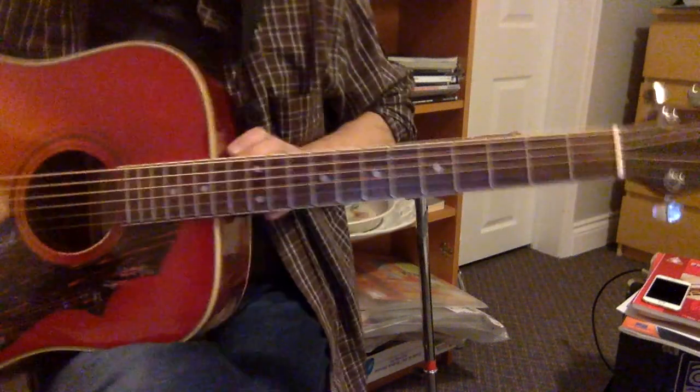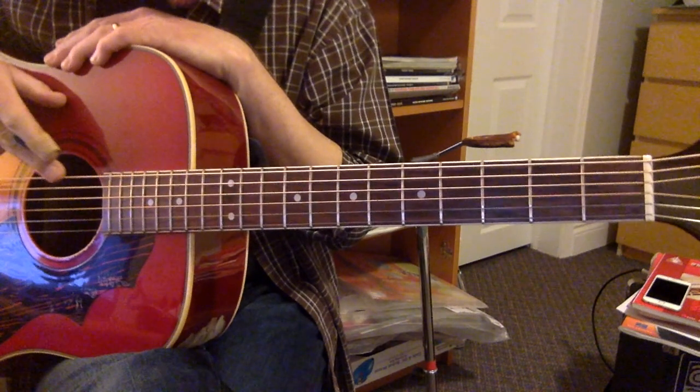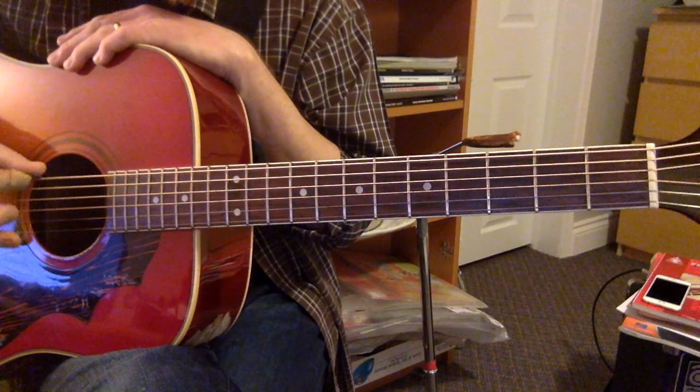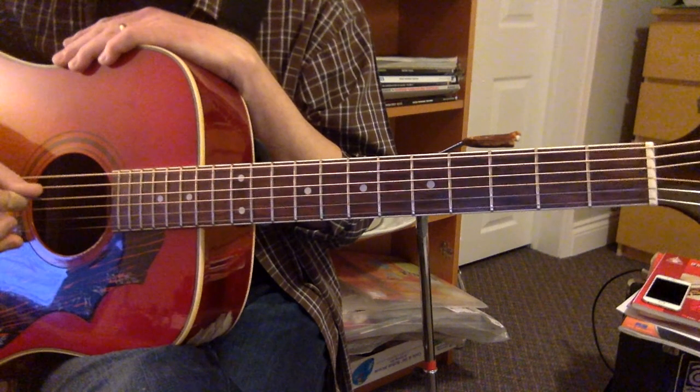All Apologies is in Drop D. Drop D is when you take just the low E string and lower it down to a D note. I've already done that on mine, so this note now matches the D string.